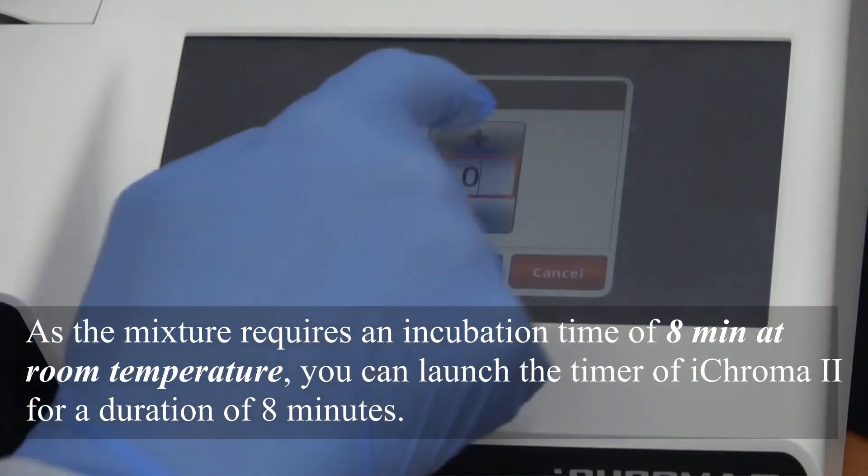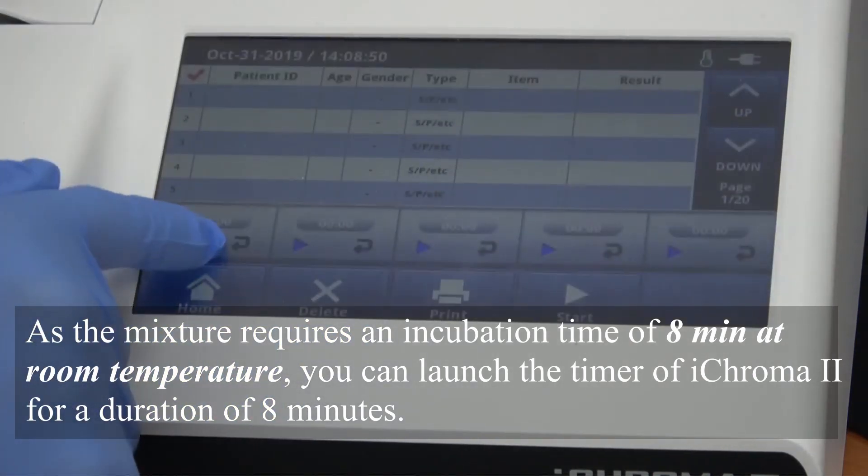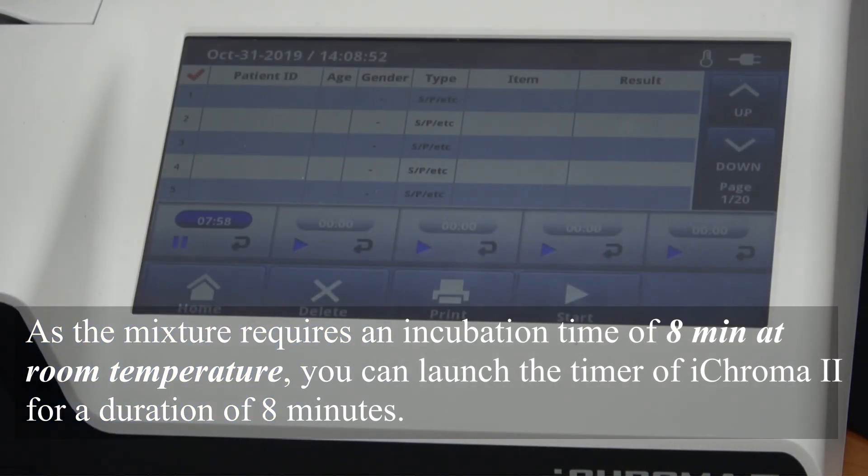As the mixture requires an incubation time of 8 minutes at room temperature, you can launch the timer of iChroma 2 for a duration of 8 minutes.